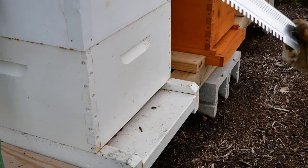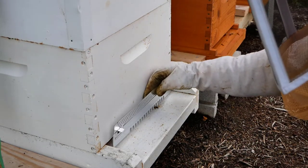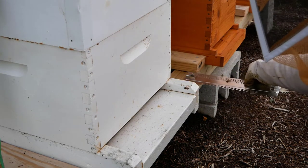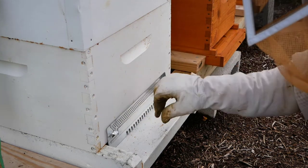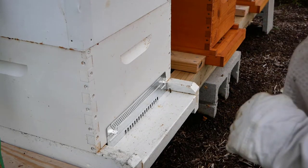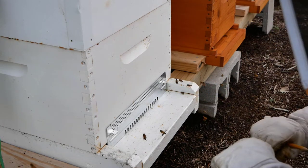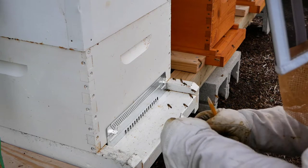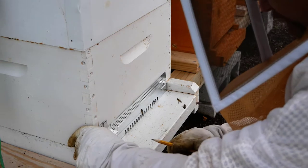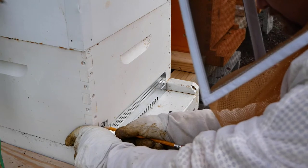The reason we're putting these mouse guards on now is because the fields have not been harvested yet. When the fields are cut down — like corn, soybean, or whatever crop is out here — that's when mice like to try to find new homes. We want to get this on now so that way mice don't think they can just move in and wreck a colony, because mice will make a home, cause havoc, and the bees will move out or lose valuable resources.